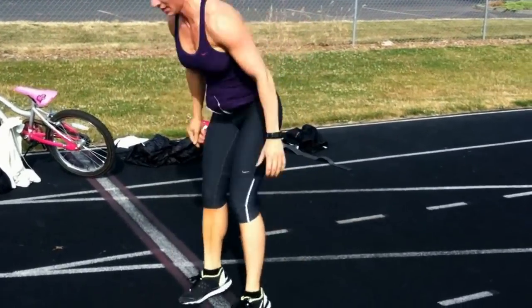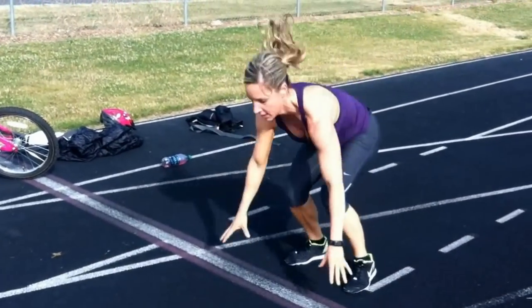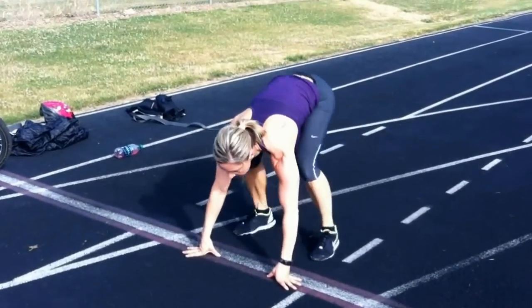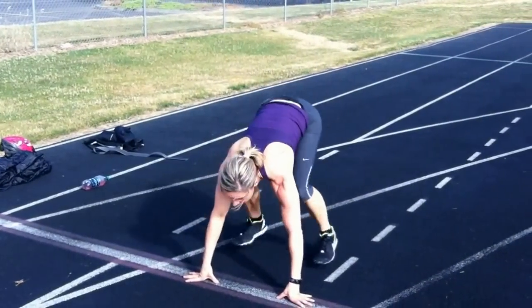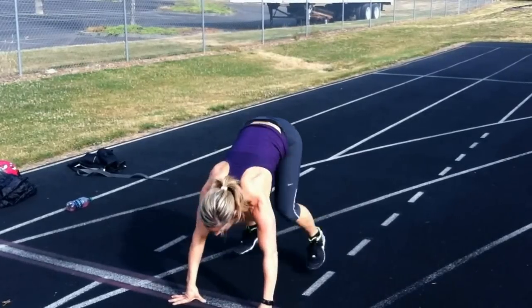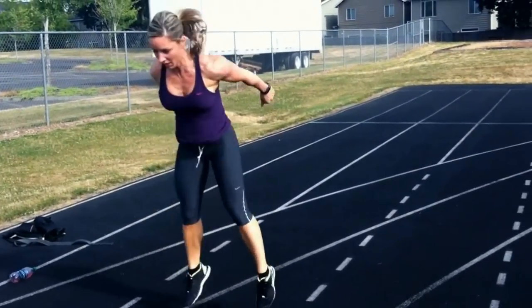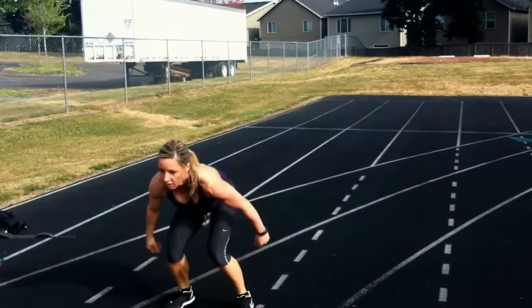Here we go. That's 25, what's my time? 50 seconds. Okay. One minute.